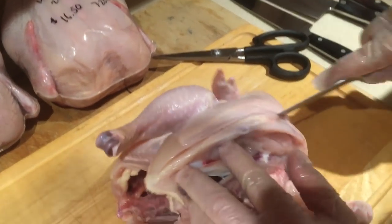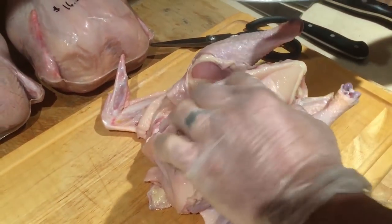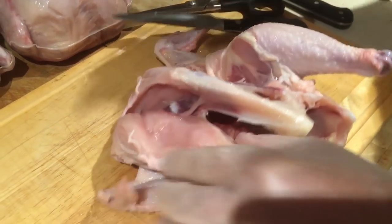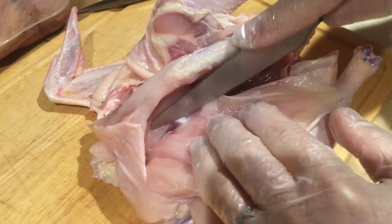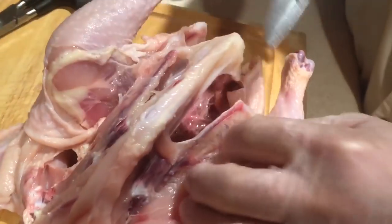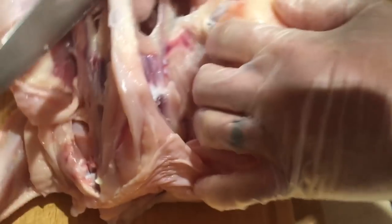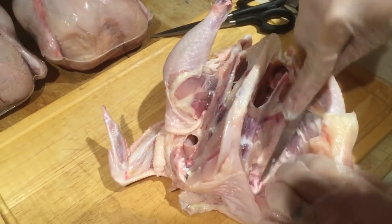Then I come over here to the next one, right down the other side of that bone, hugging that bone. On the inside of the breast there's this weird piece of cartilage that's attached to the breast, so after I separate the breast off the bone out here on this point, I have to come back up under here and get that off. See that little piece? You don't want to leave that on.